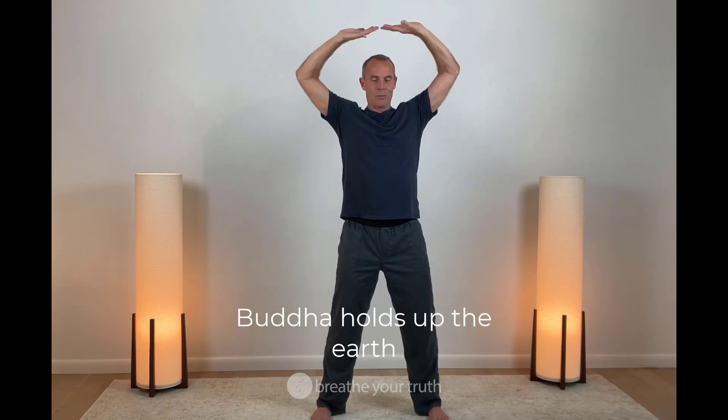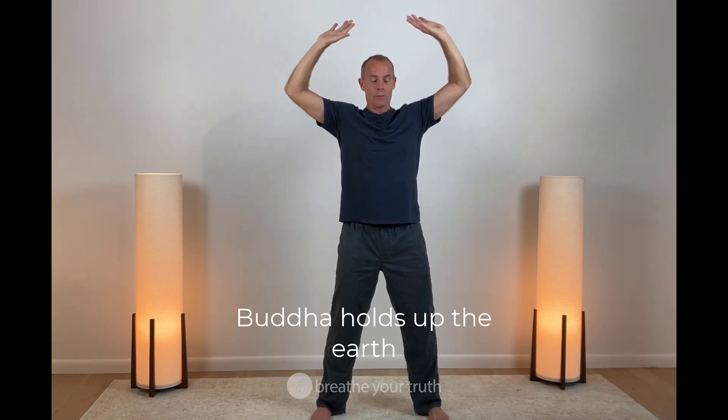A Qigong move called Buddha Holds Up the Earth. We come to this top position, imagining holding up the earth. You draw the elbows back, the chin tucks a little bit. This is the breath in. And with the breath out, we release.